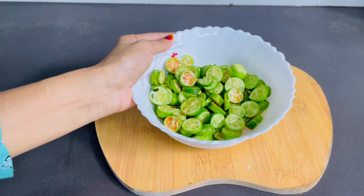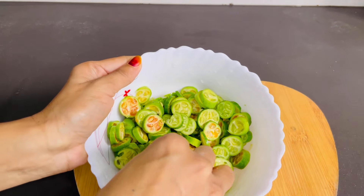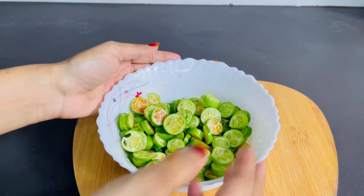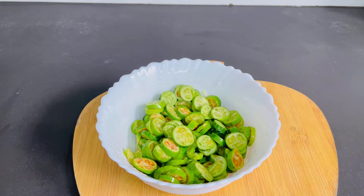We will fry it in the oven. I will cut it. I will add the sauce.